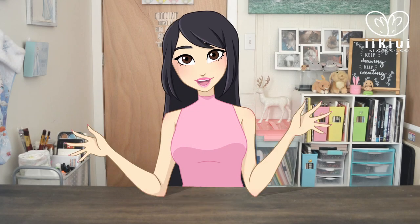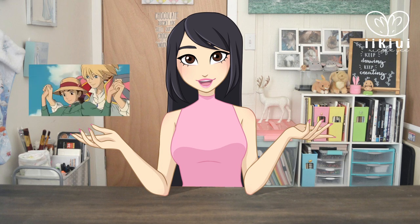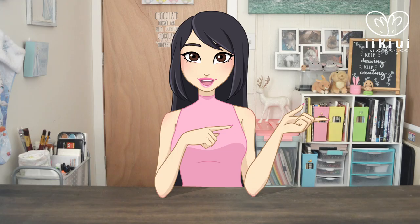Hello everybody, it is Nicole from Yukiwi and welcome to a bonus video. Today we are doing another Draw This In Your Style challenge that you guys voted on. This time it is from Howl's Moving Castle. So don't waste any time and hop right into the video.